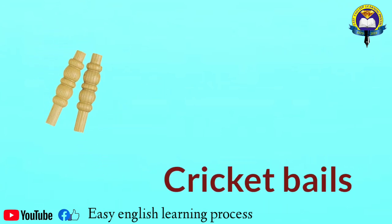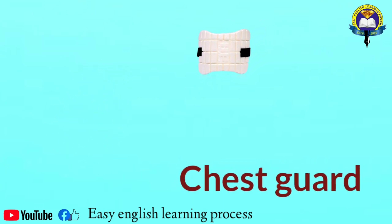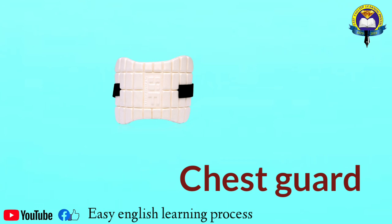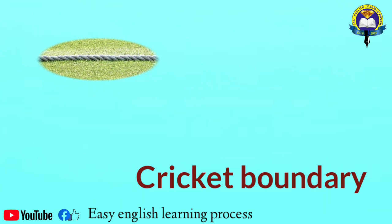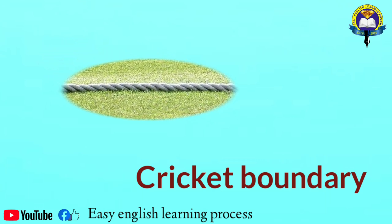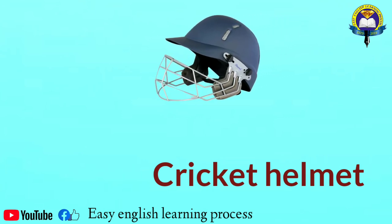Cricket bells. Chest guard. Cricket boundary. Cricket helmet.